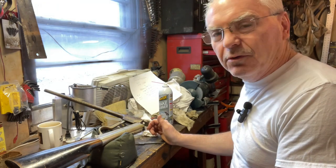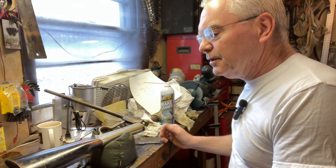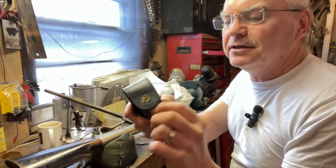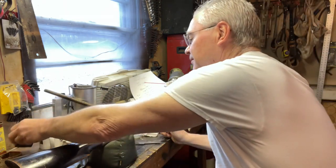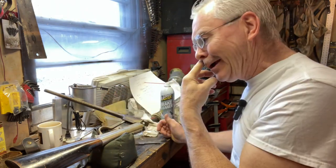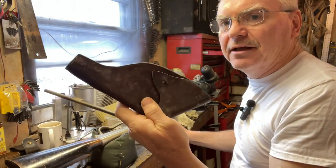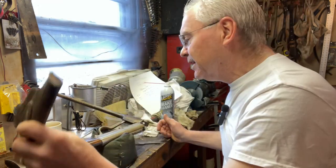I found a couple things. I had an old Leatherman case with broken clasps — I'll probably repair that one day — but that leather was actually too thick. Another thing I found was some old leather holsters, but the leather on that one was actually too thin.